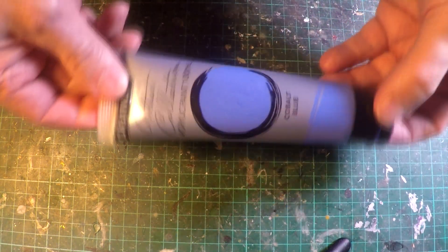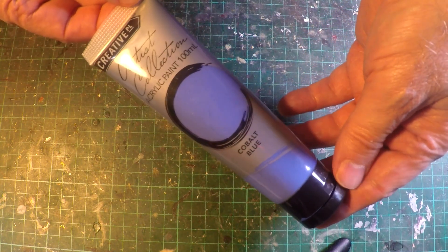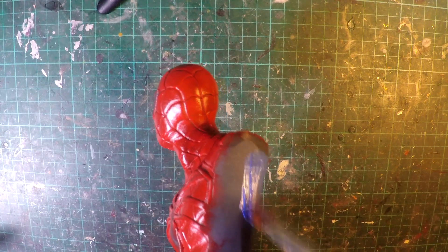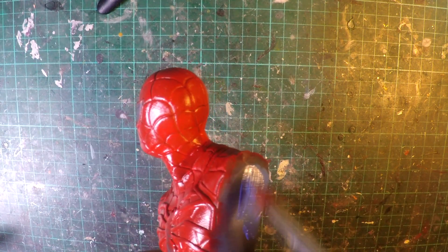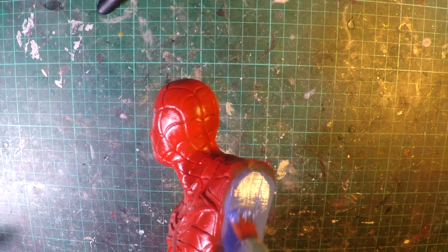And then for the blue, I'm just going to go with the cobalt blue from the same brand. And I've decided to paint the chiseled sides and the back just to give me that nice contrast with the red, and in keeping with the blue and red Spider-Man colours.